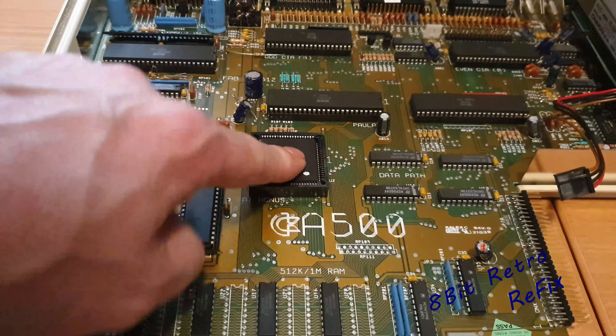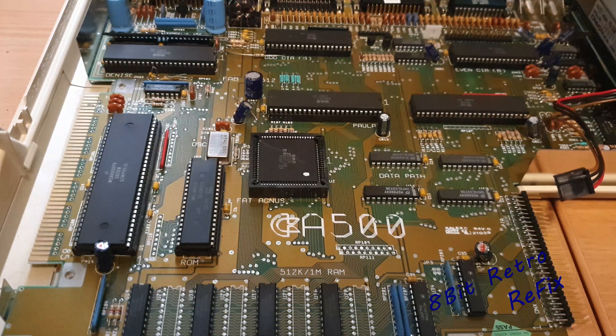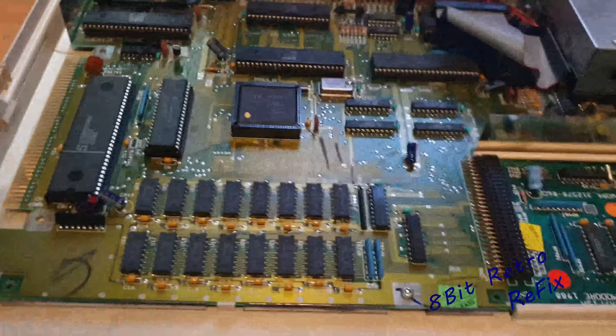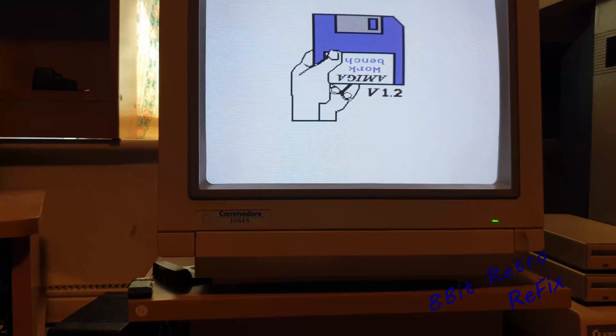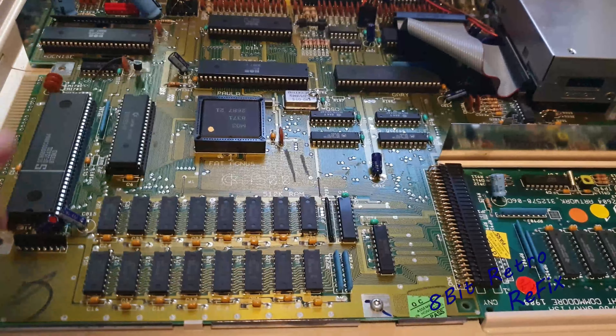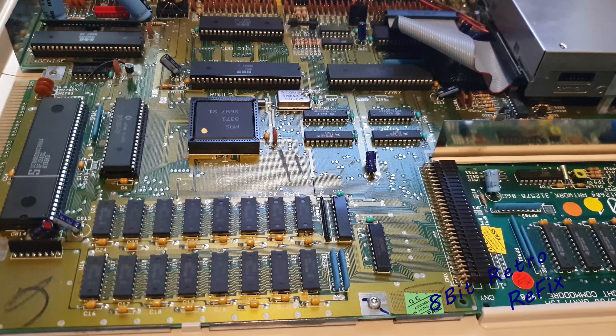I've gone ahead and swapped Fat Agnes — it still doesn't do anything at all. So I'm going to plug the other unit back in to verify the donor chips are good. The other unit has booted back up — as you can see it's booted to 1.2. These are the chips we swapped out, and I'm tempted to pull Fat Agnes back out of there and try it in the other machine.